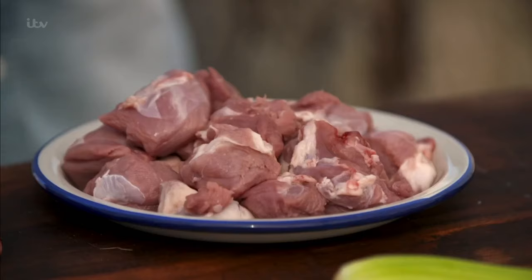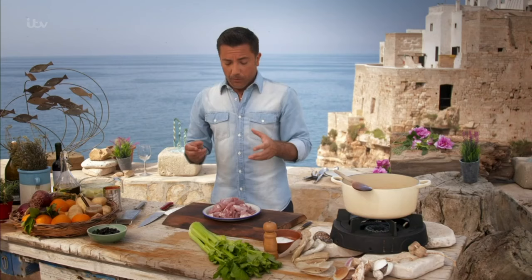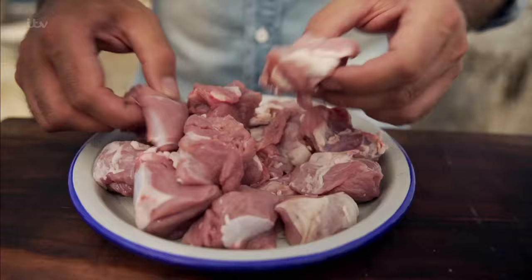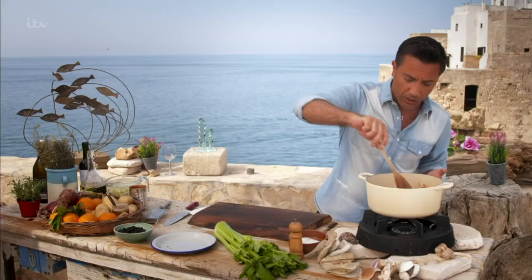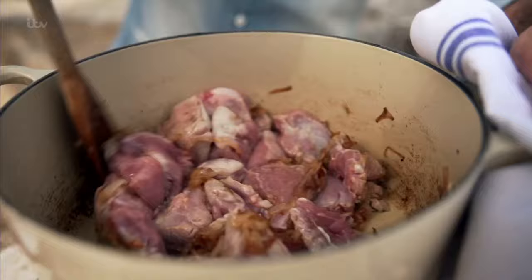You can use leg of lamb, you can use neck of lamb. You cannot use filet of lamb or any part of the lamb that is too tender. Big chunks straight away inside with the onions. You probably want to do this for a good five minutes before you start to add any other ingredients.